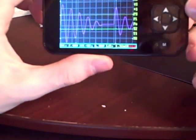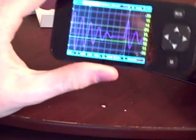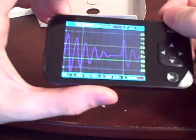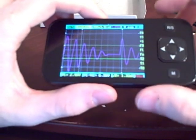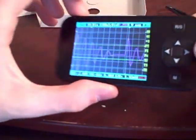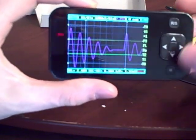Some things to know: it's only one mega sample per second — that's a million samples per second — so that's going to severely limit the type of signals you can look at. But for most hobby applications it should be pretty good. I'm going to take this to the lab and show you some waveforms and compare it to an actual nice oscilloscope.